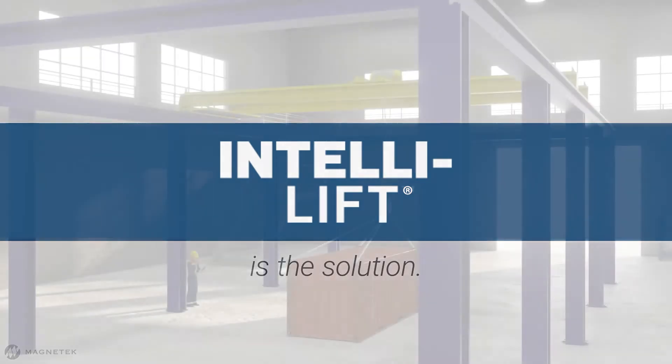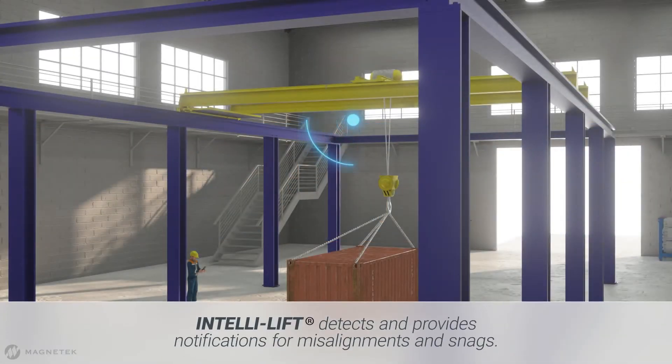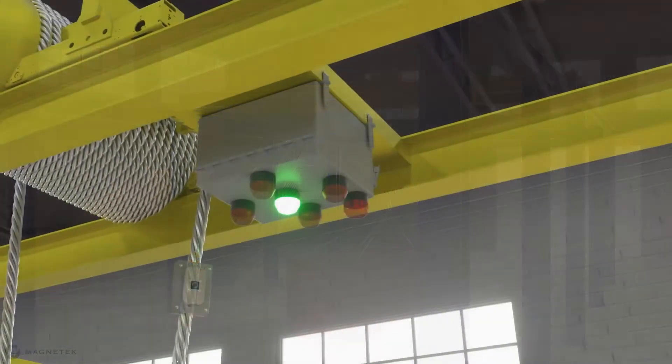The solution? IntelliLift. IntelliLift technology detects hoist motion fleet angle and provides visual notification if the load is misaligned or snagged.